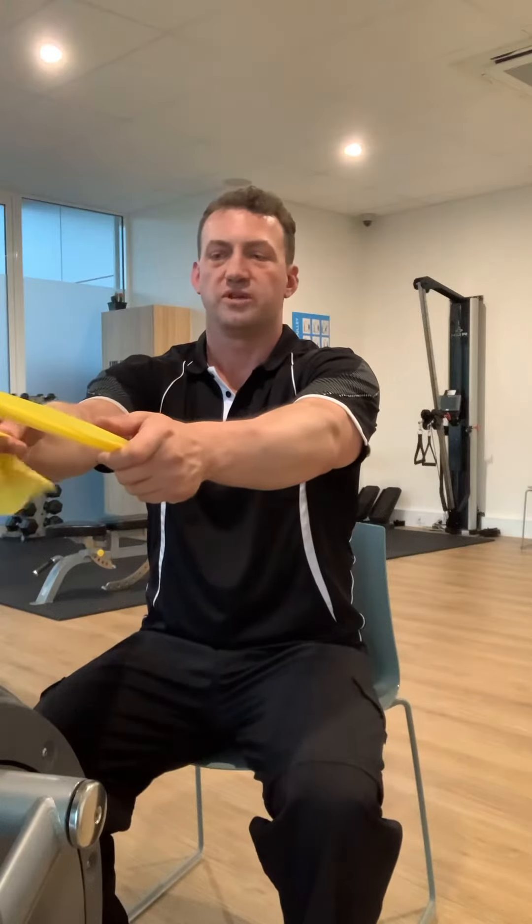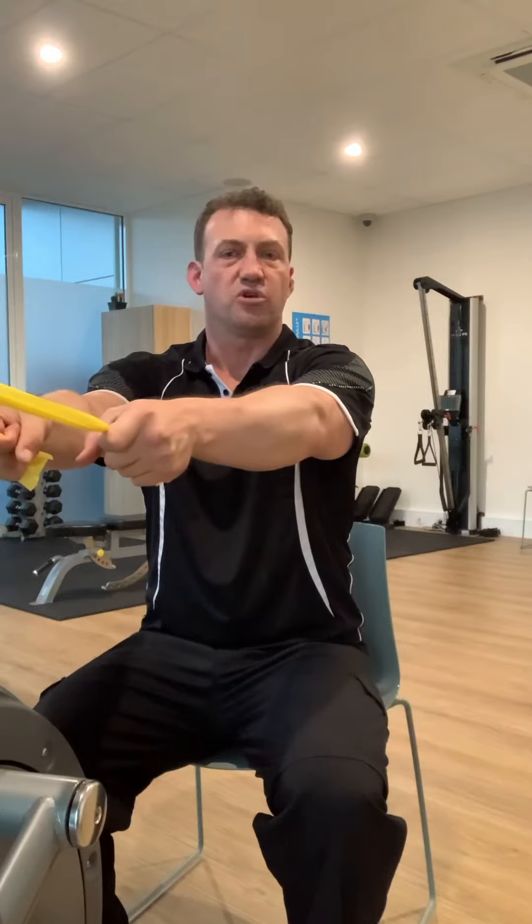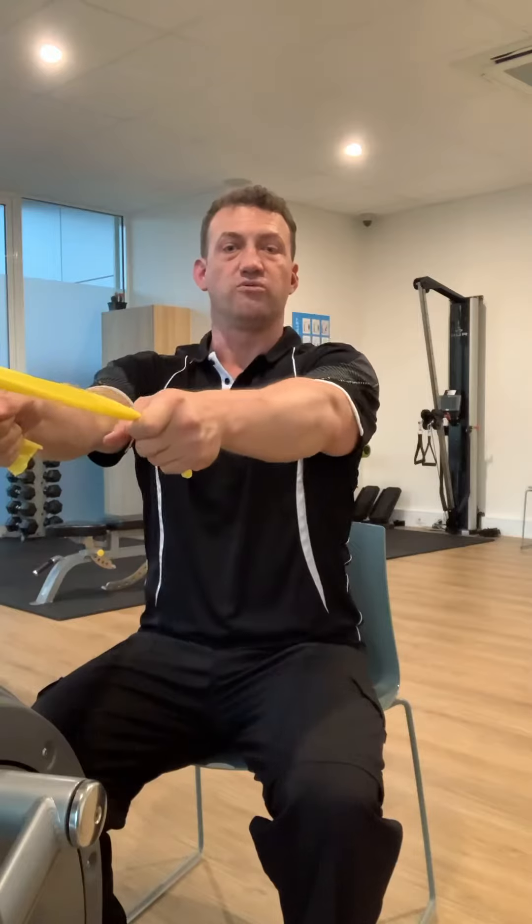These are high elbow rows with external rotation thrown in as well, so it requires quite a bit of shoulder stability in the angle that this is being done, and it'll put a lot of strength in all the regions of your shoulder blades.